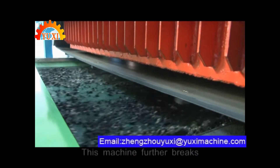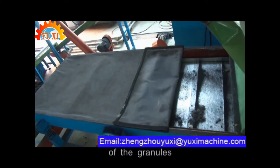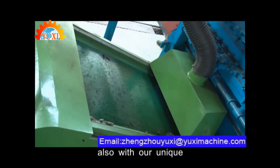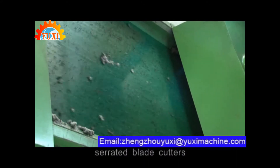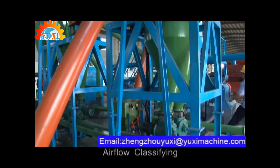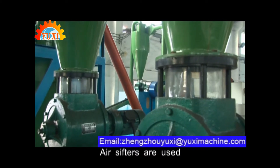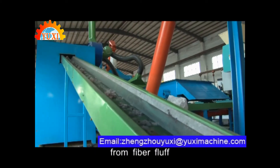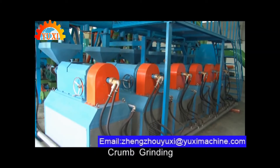Secondary shredder. This machine further breaks and reduces the sizes of granules into 1 to 4 mm, also with unique serrated blade cutters. Air flow classifying: air sifters are used to further separate rubber crumb from fiber fluff.